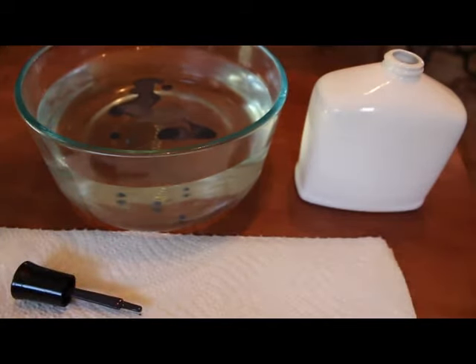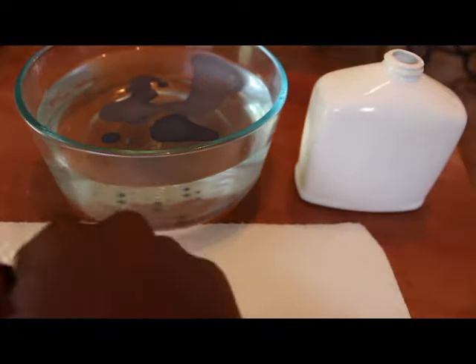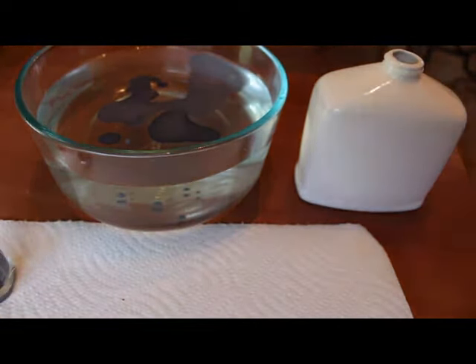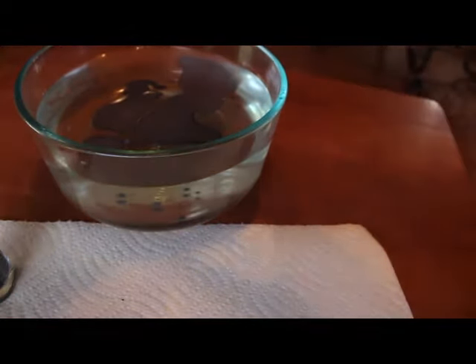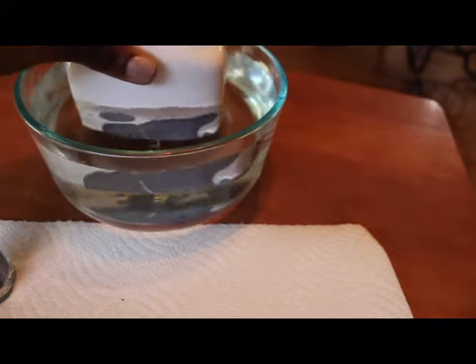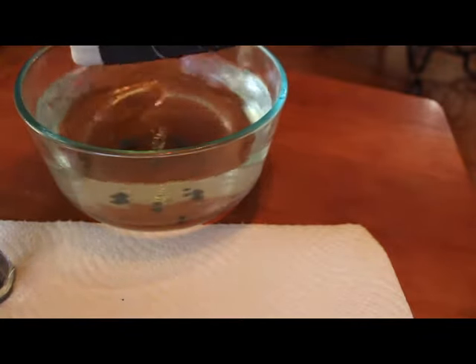It was just swirling all over the place and it did not come out right. I have about four clips of how I did this because I could not get it right and kept redoing it. After you put the nail polish in, you take the soap dispenser and dip it into the water, and the color from the nail polish takes shape onto the dispenser. You can kind of see the shape through the water of what it's going to look like.